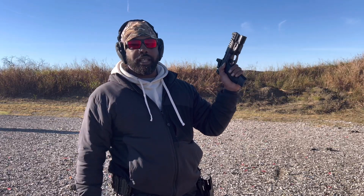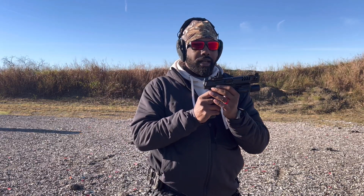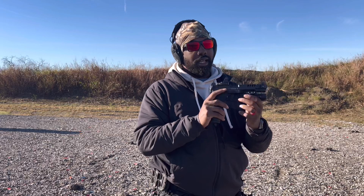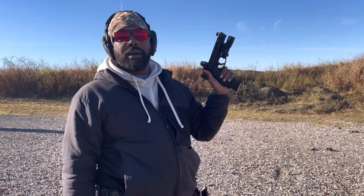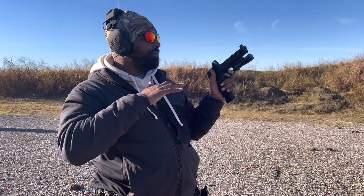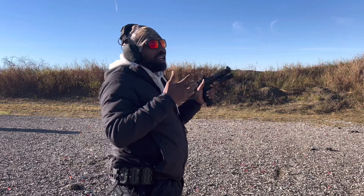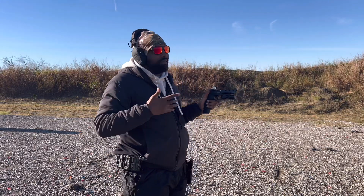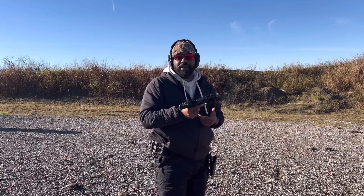My slide stop is on the left side, and my slide release is really in a perfect spot — like, right in the perfect spot. I think I wish more gun manufacturers would look at that. Now, sometimes when my slide locks and I change mags, I mess up the slide lock because I have my hand on top of it and it doesn't lock back — but that's my fault, and it's not a big deal. I can just keep my hand off of it and it'll be fine.